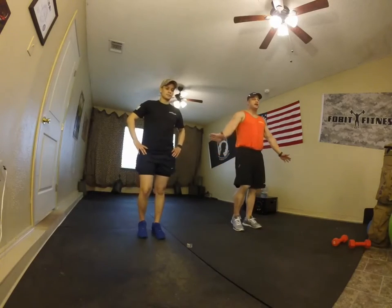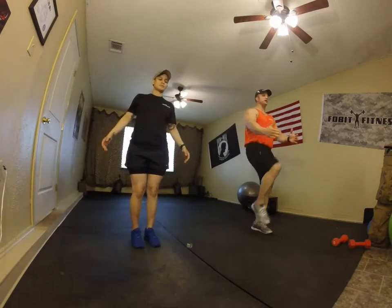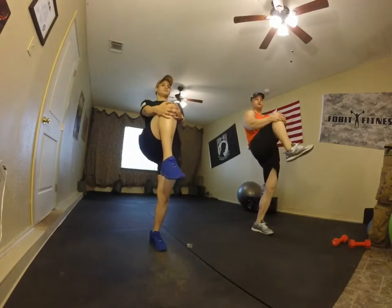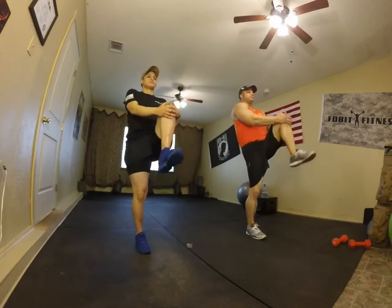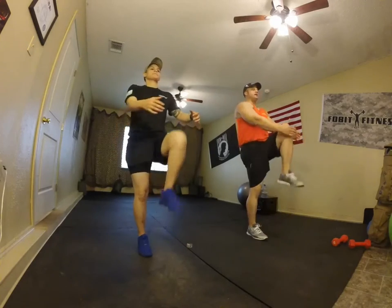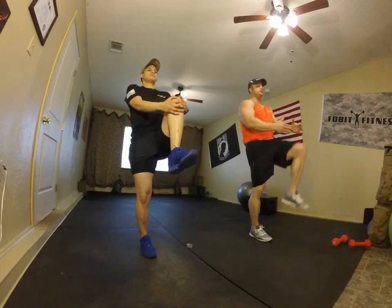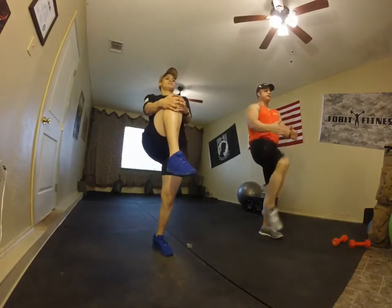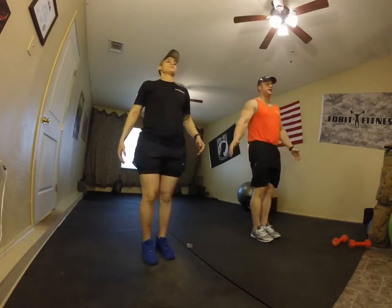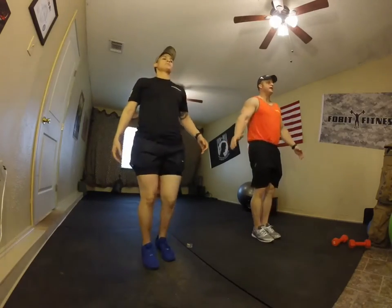The next one is knees to chest. Grab your left or right leg, come up and pull to your chest, and drop. Up and down — plug your knee up to your body, grab it up to your chest. Stay on your heels. Keep that back straight.